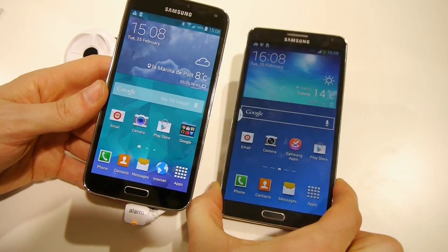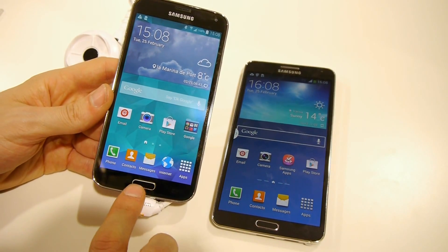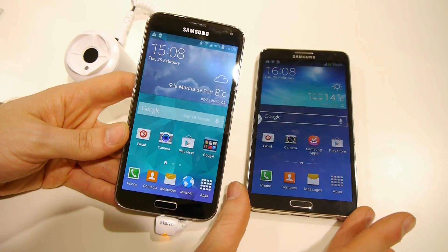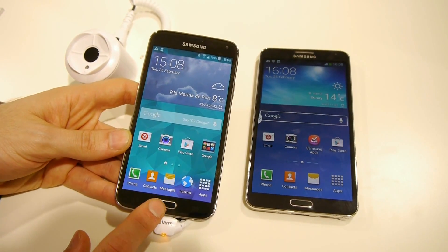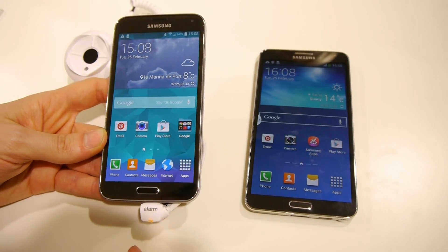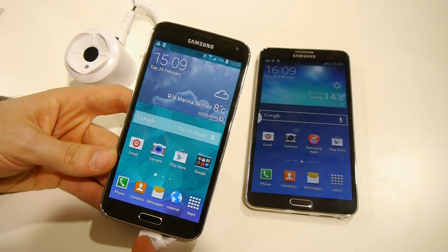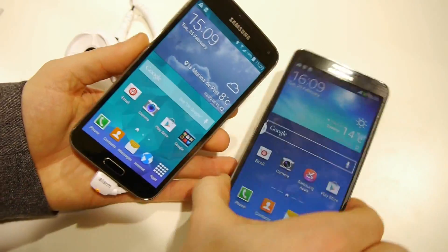We can see a pretty common theme here, especially on the front, with these elongated home buttons available on both. The difference is that on the Galaxy S5 we have a fingerprint scanner, so it can be used for unlocking your device, for accessing private content, or for authorizing PayPal purchases.